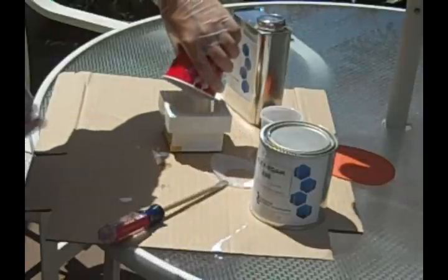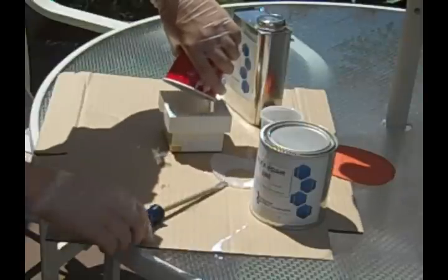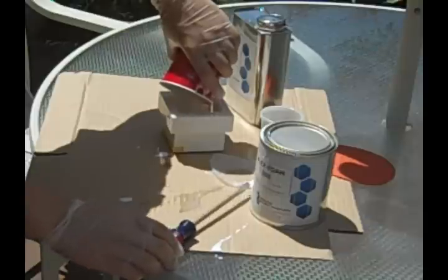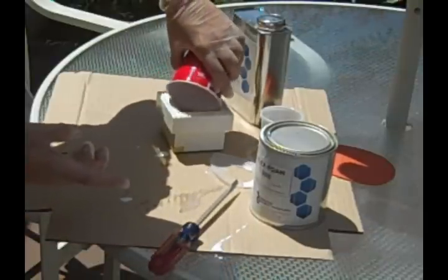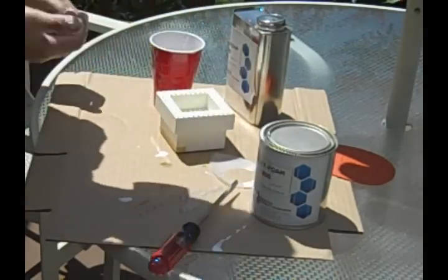After it's all stirred up, go ahead and pour into your mold. Make sure you get as much as you can in there so you're not wasting any of your FlexFoam 300 from Industrial Polymers. Now we're going to take a look at the time lapse of how it grew.